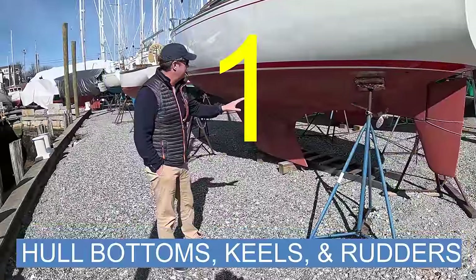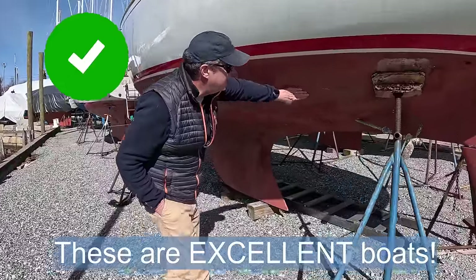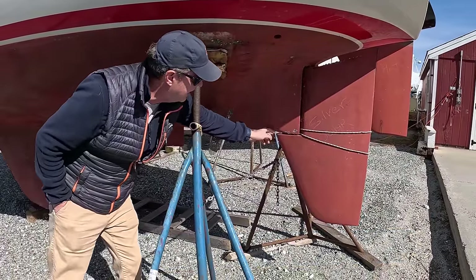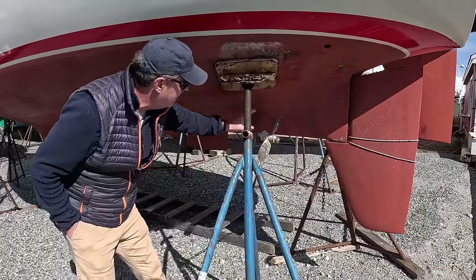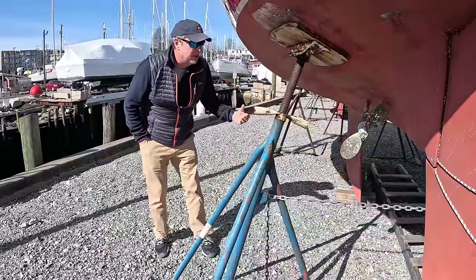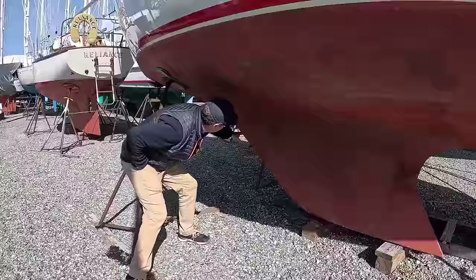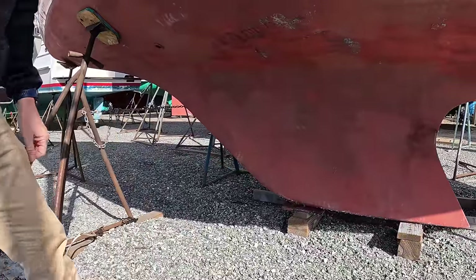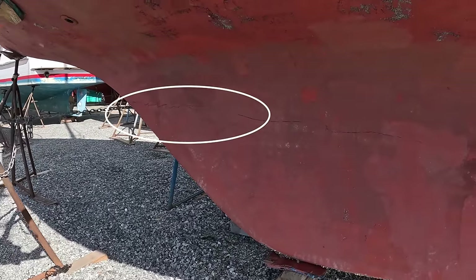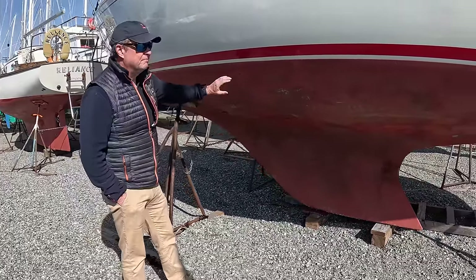Here we are on a small Sabre — I think it's a Sabre 28. This would be considered in good shape. Not too much bottom paint. You've got a partial skeg-hung rudder, a little guard to keep lines from fouling the rudder, an offset prop, and a sacrificial zinc. It's clear this boat has been used as intended and well-maintained. The keel looks to be in good shape. You do see a little hairline crack there — that's typical with dissimilar materials. This boat has not been in a grounding. Not too much bottom paint, no blistering. This is ACES.